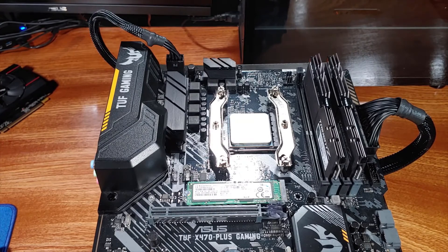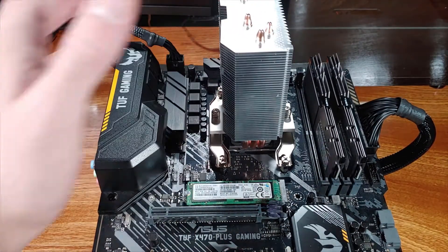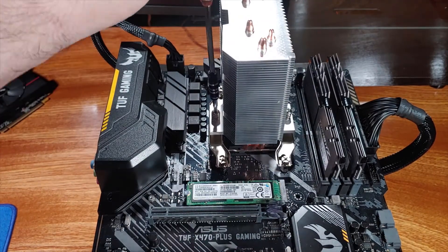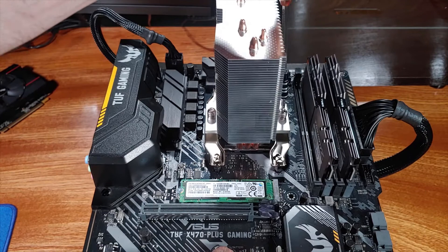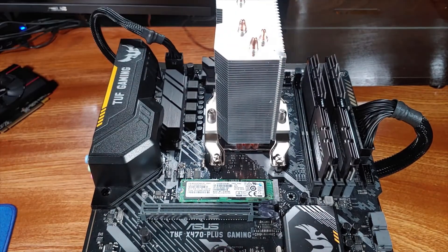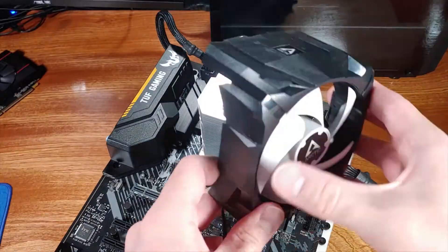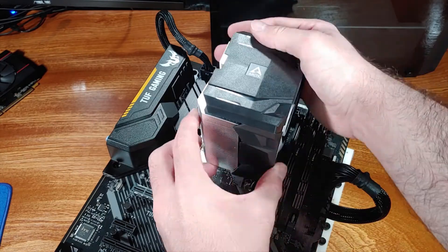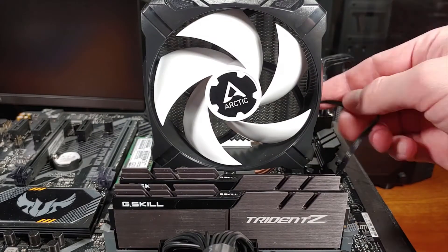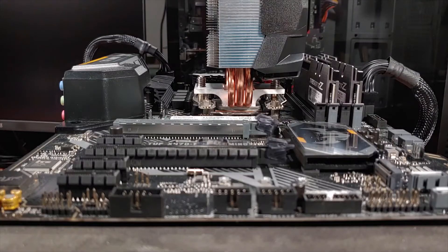I'll be running the Arctic Freezer 13X on my Ryzen 3600 test bench. The stock tests will be completely default voltage settings, and the overclocked settings will be 3.8 GHz locked at 1.4 volts V-core with an LLC setting of high on my ASUS TUF X470 Gaming Plus motherboard. The clock speed is not super important here — what is important is the V-core and the LLC settings to mimic a standard overclock.